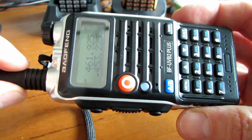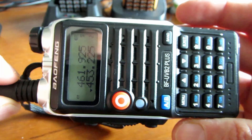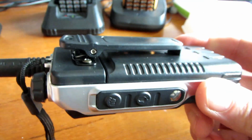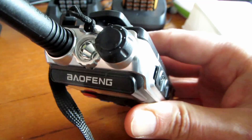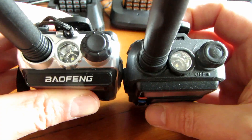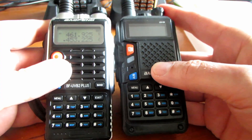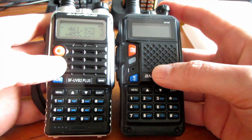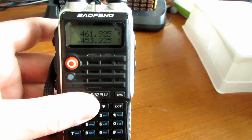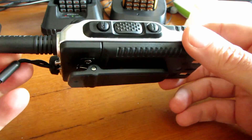We'll get this radio on charge and give it a go. It seems to have a full battery out of the box, so we'll stick it on the power meter and see what sort of power we get out of it. I'm guessing it's going to be similar to the other radios. It's similar in size to the UV5X - looks like a very similar design. It feels a little bit better quality than the 5X. I think it's a really stylish radio. I did like the silver and black version.